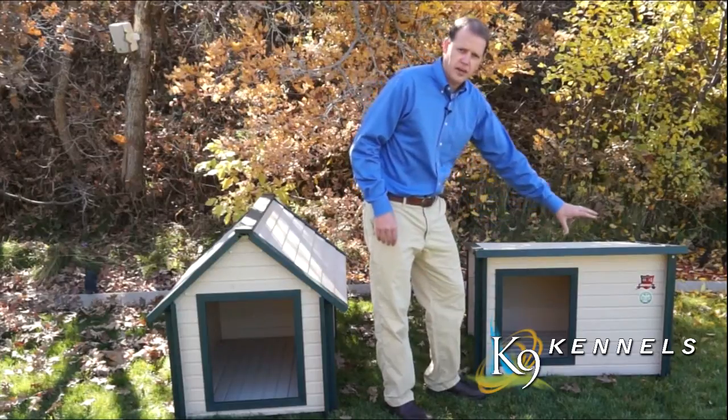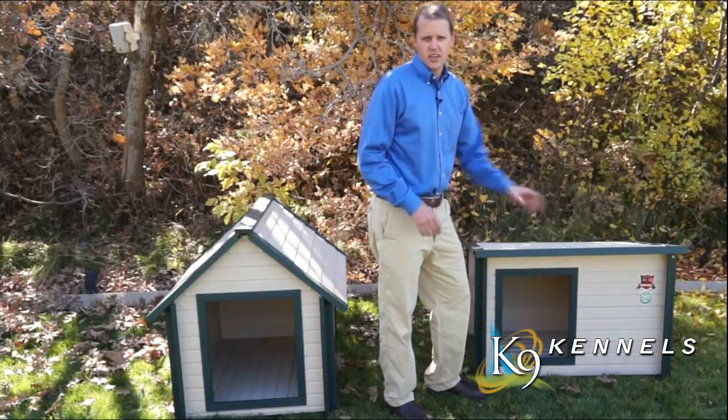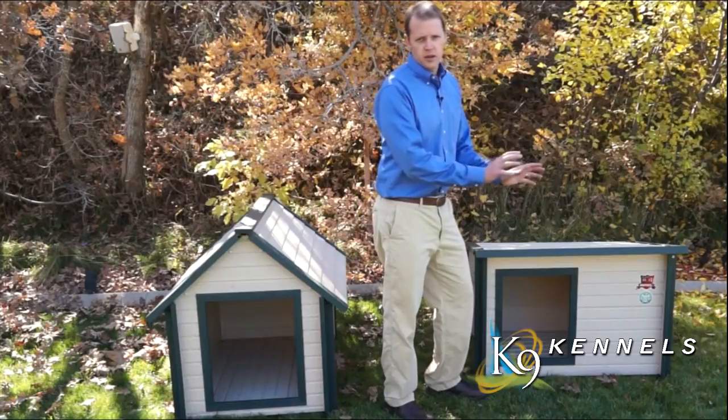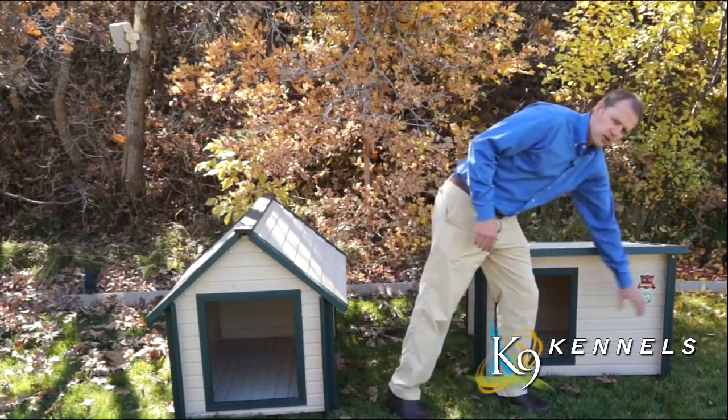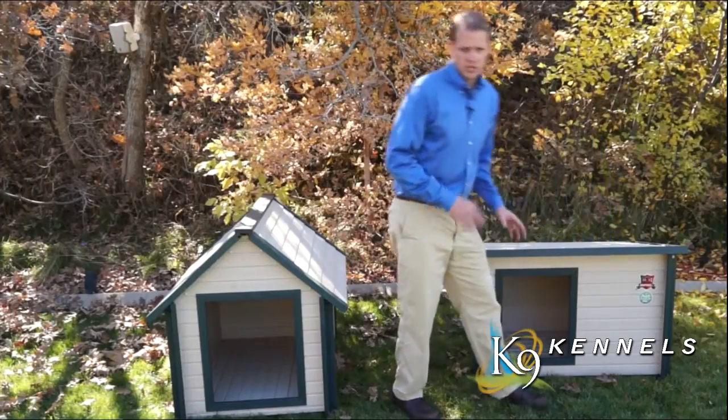What the offset door does is give your pet more space inside the dog house to stay out of the cold breeze or draft. It gives this entire area on this side for them to cuddle up and stay warmer in the winter months.